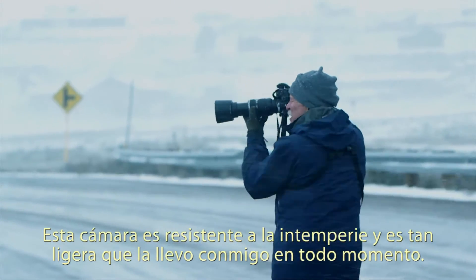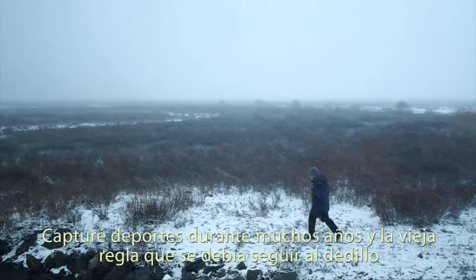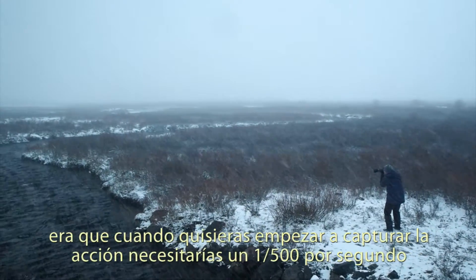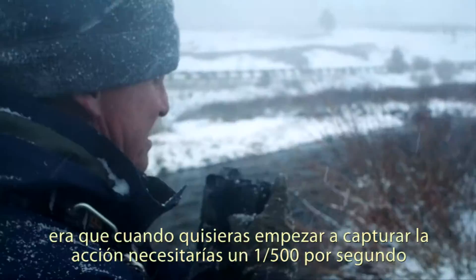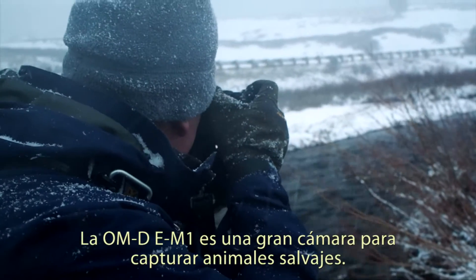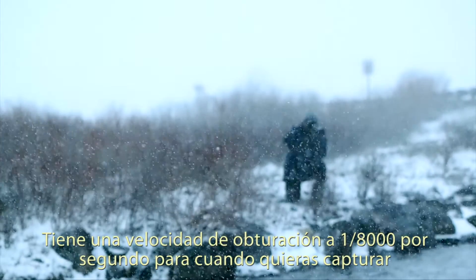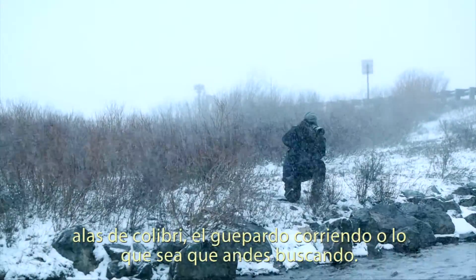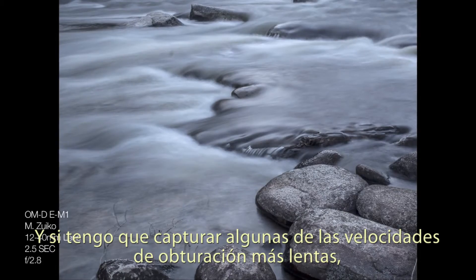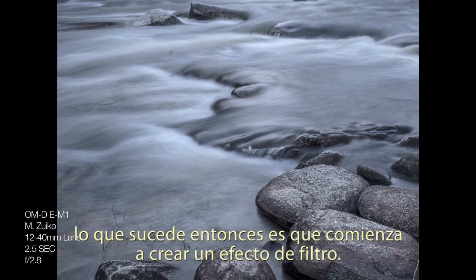This camera is weather resistant and it's so lightweight that I've got it with me at all times. I shot sports for many years and the old rule of thumb was that when you really wanted to start stopping action, you needed one five-hundredth of a second — that's when you started eliminating shutter drag. The OMD E-M1 is a great wildlife camera. It has a shutter speed up to eight-thousandths of a second when you really want to stop those hummingbird wings, the cheetah running by. And shooting at a slower shutter speed starts to create a filtered effect.